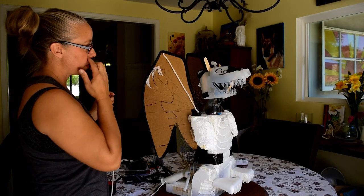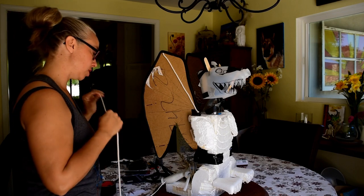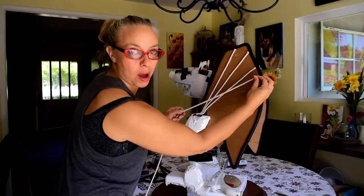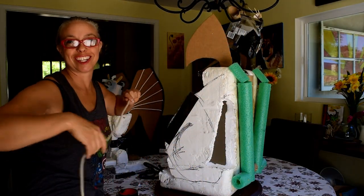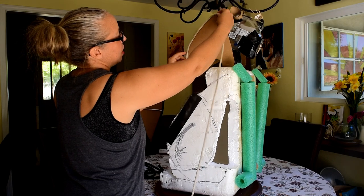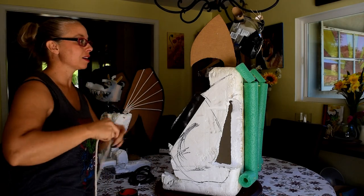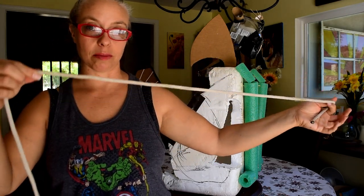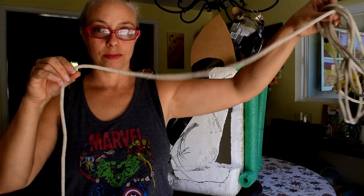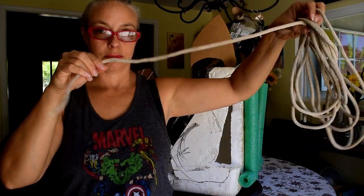I'm starting to think maybe my rope is too thin. When I paper mache over this I'm only going to put one thin layer over the wings and try to build up on the edges. I should have got thicker rope. My husband's rope is a little thicker so I'm going to use that. I'm just going to hot glue gun the rope on there to see if I like it better than the flex tubing.